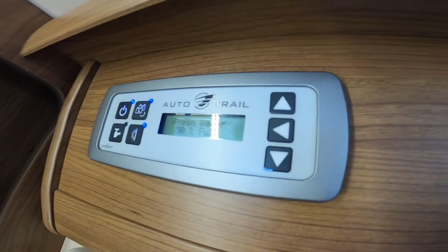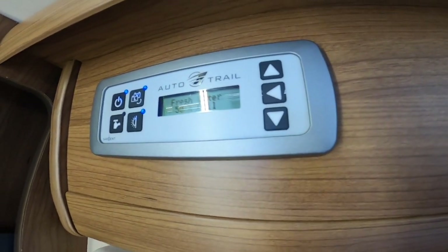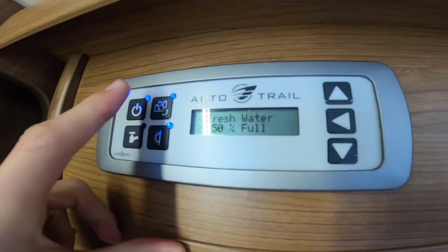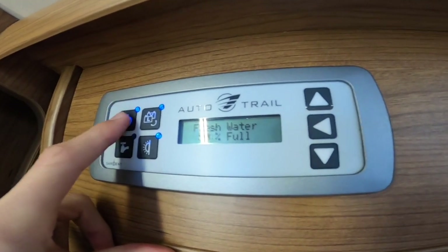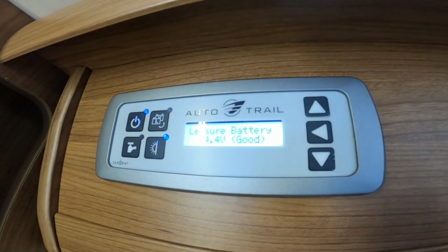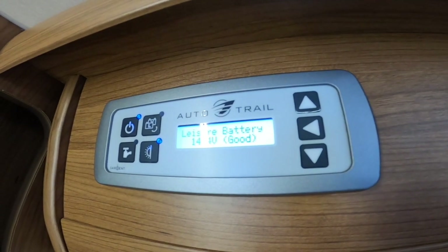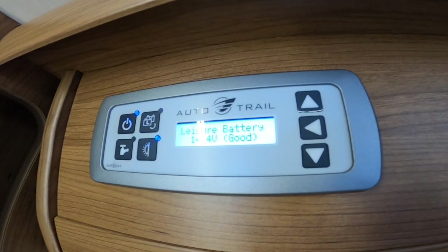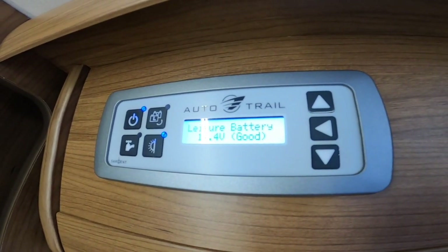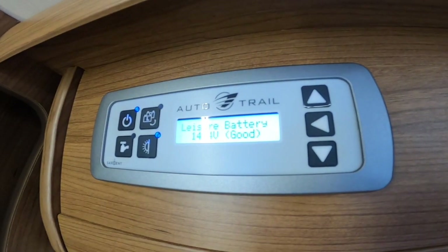Once inside the vehicle, above the habitation door you've got the main 12-volt control panel. If you are hooked up you'll get mains electric and can use any mains appliance such as a 240V kettle. If not, you will get 12 volt off your leisure battery. The master switch in the top left corner turns the vehicle on and off. There's a transfer switch that moves power from the leisure battery to the vehicle battery — I wouldn't advise using this as you can flatten the engine battery, but it's useful if the leisure battery has gone flat while camping and you just need five minutes of charge.